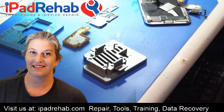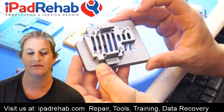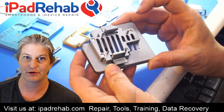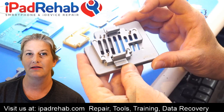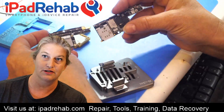Hi everybody. I'm going to try to stream this one to show you the iSocket. The iSocket is one of these little tools that help you troubleshoot the iPhone X split logic board. These guys allow you to troubleshoot without having to re-solder the two halves of the iPhone X logic board back together.